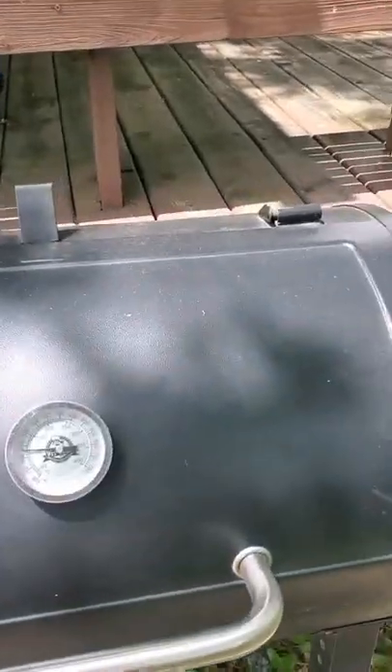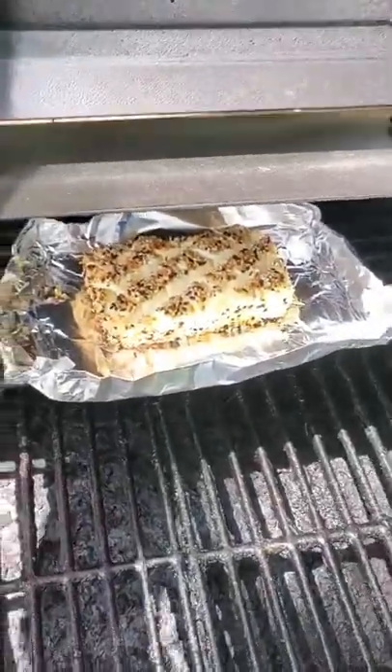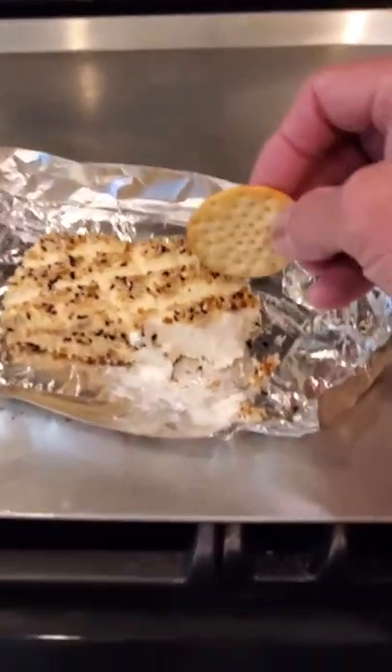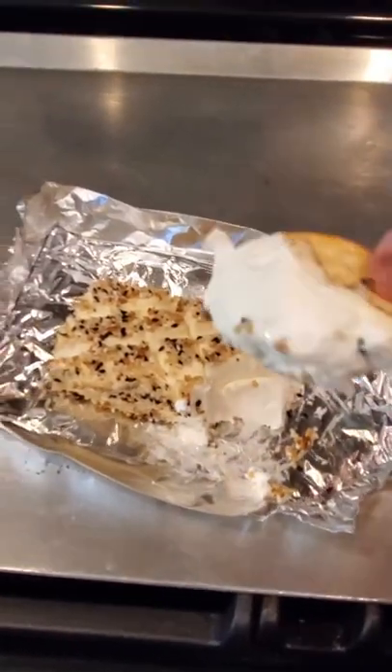And here we go — she's been on for about two hours now, cream cheese with everything bagel seasoning. All right, let's give it a go. It's very gooey.